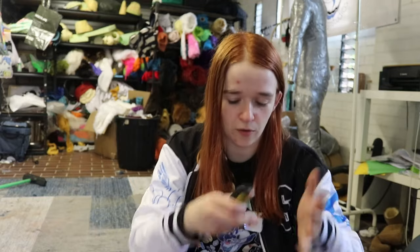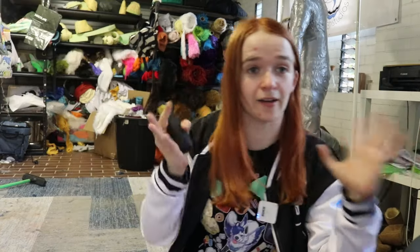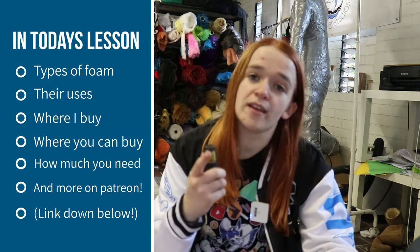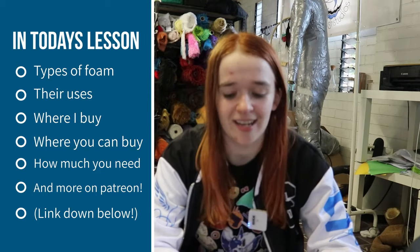Foam is one of the most commonly used non-fabric materials to make fursuits out of — whether it's your classic upholstery foam, harder EVA foam, or even two-part chemical mixtures that make foam when combined — you will find it in pretty much any fursuit you see. Today I will be covering the types of foams, what they're used for, where I buy mine, where you can buy yours, and how much of it you need.